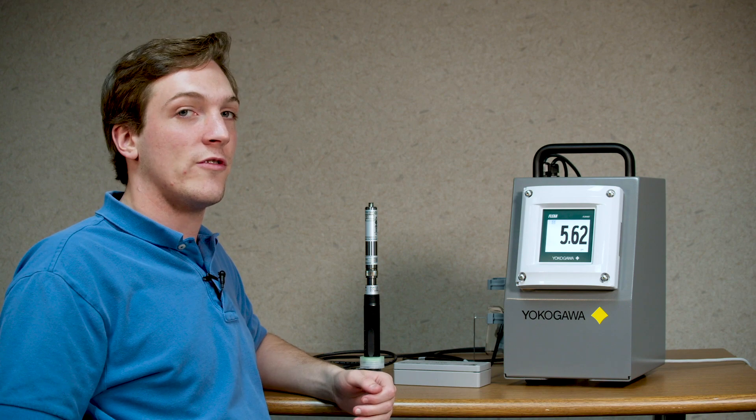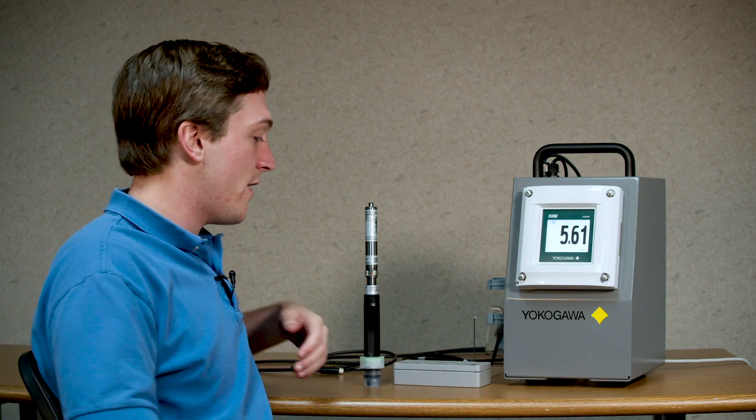Hello, my name is Tyler Ballou. I'm an engineer here with Yokogawa and today I'll be showing you how to configure an additional sensor to the Flexa 402 using the BA11.